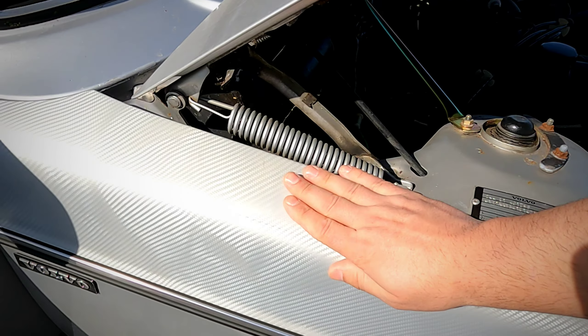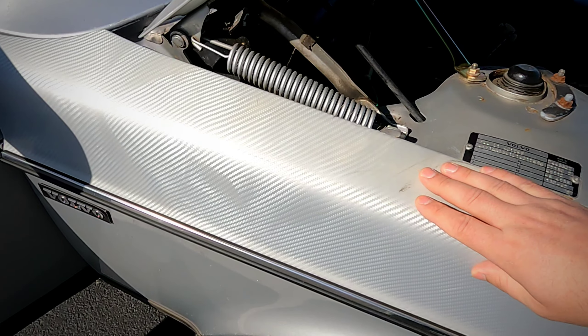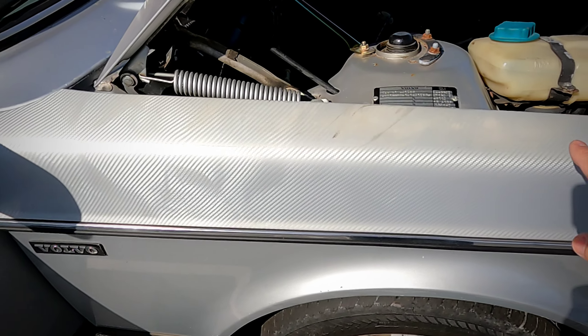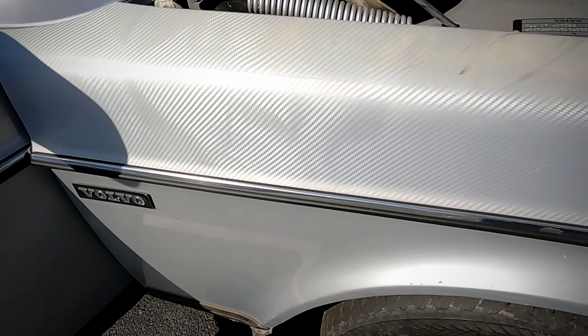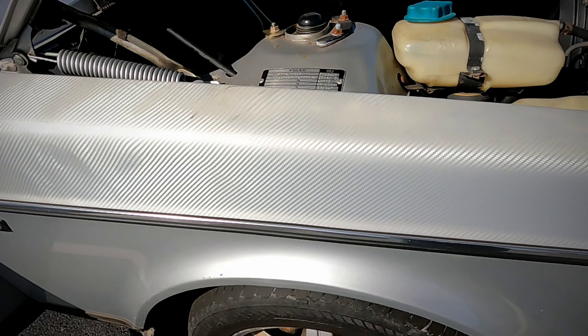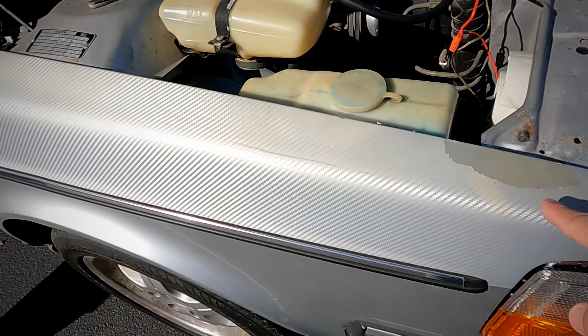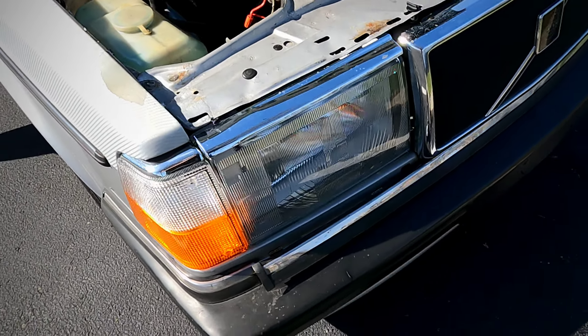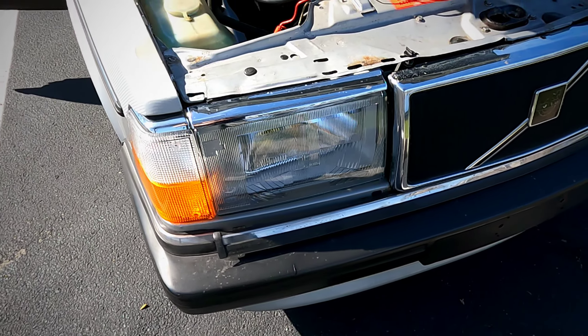This is where I tried to put on a carbon fiber vinyl wrap — I don't know, it's got to be like 15 years old now. It's held up just fine, though I did peel part of it off. A little loose trim. We've got E-codes that we have to finish back there.